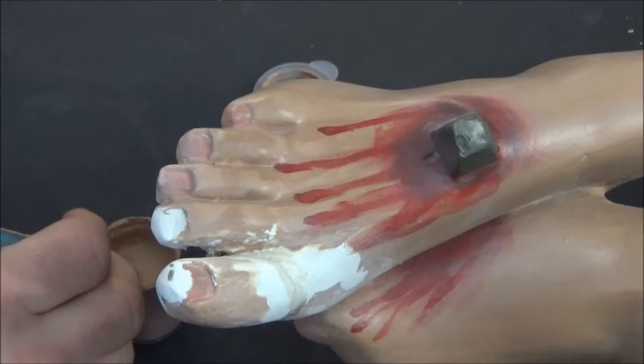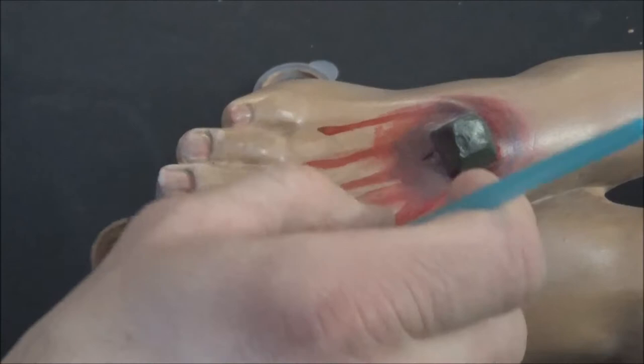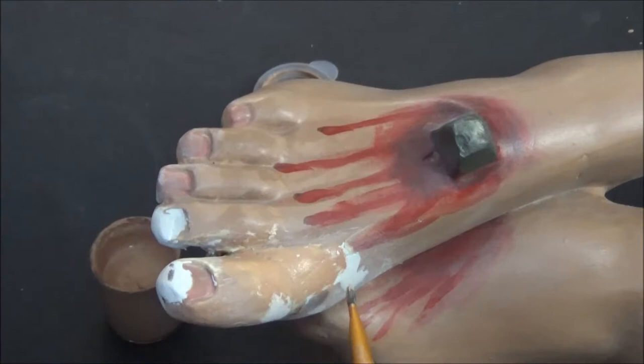I want to be thorough and show every spot getting repainted. Here we're going to do the toe — throw down the base coat and then go over it to make sure we get it right. Going all the way around.